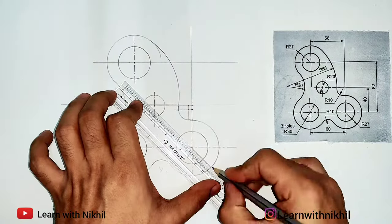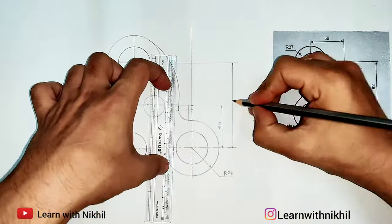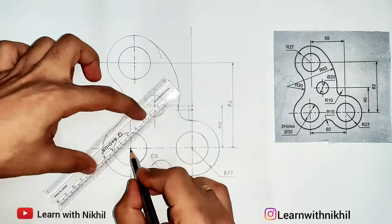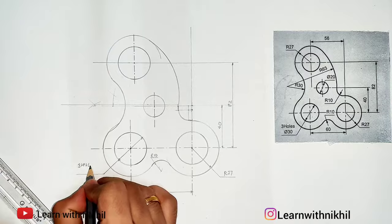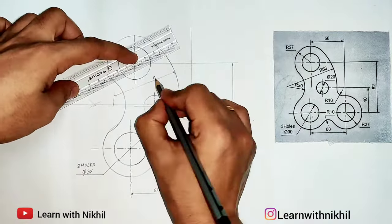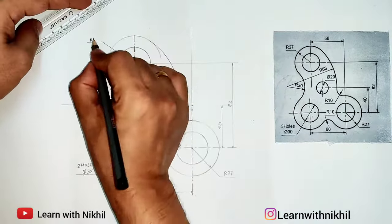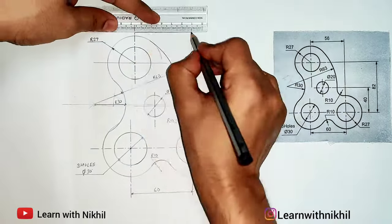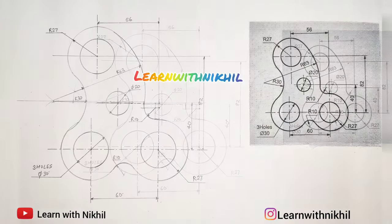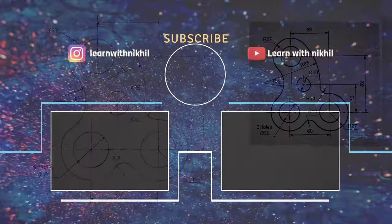Now with this we are completely done with the figure. Just mark the dimensions as given in the figure and we are good to go. Thank you for watching — do subscribe to my channel. If you have any doubts or queries, let me know in the comment section.